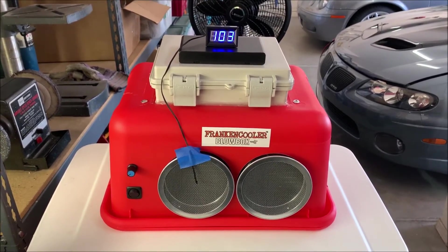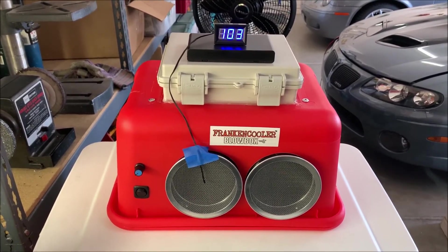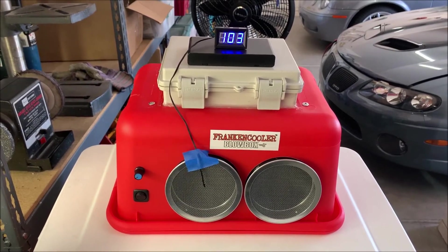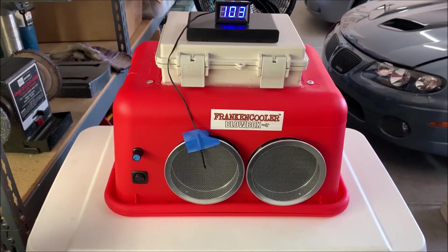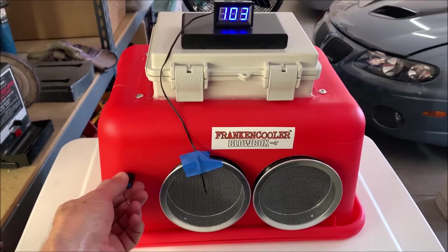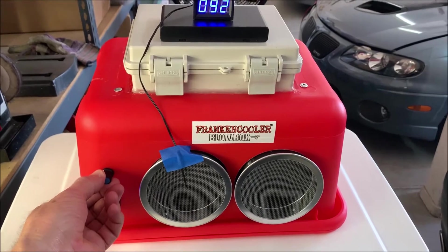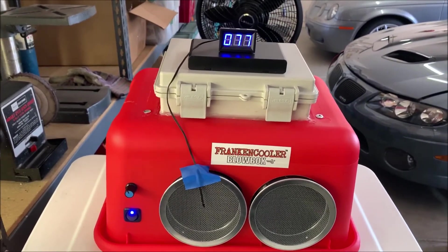I know if you buy an Icy Breeze or something like that, that's usually what you get, and they'll advertise a 30-degree temperature differential or better. I expect better than that, and this should do significantly better than that. Let's try it — turn on the pump, turn on the fan.